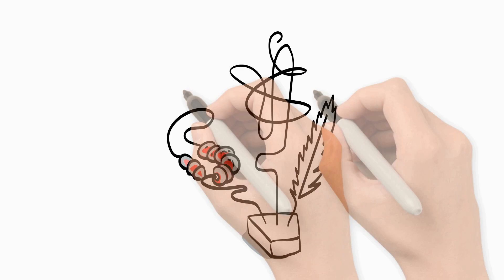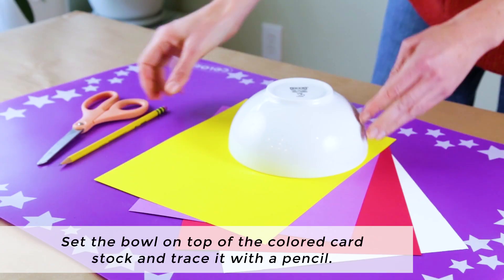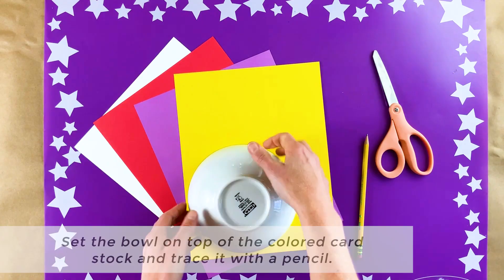Let's create. To begin, set the bowl on top of the colored cardstock upside down and trace it with a pencil. Now use your scissors to cut out the paper circles.